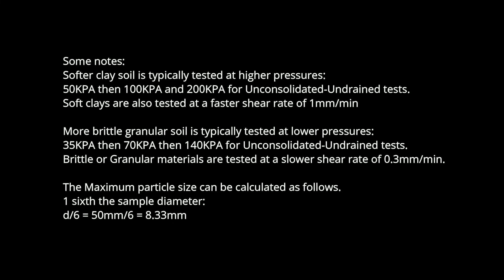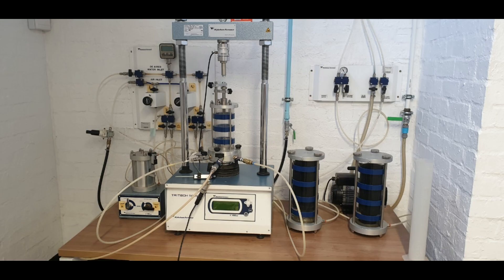Some notes: softer clay soils are typically tested at higher pressures — 50 kPa, then 100 kPa, and 200 kPa — for unconsolidated undrained tests, at a shear rate of 1 millimeter per minute. More brittle granular soils are typically tested at lower pressures — 35 kPa, then 70 kPa, then 140 kPa — for unconsolidated undrained tests, at a slower shear rate of 0.3 millimeters per minute. The maximum particle size is calculated as: D/6 = 50 mm / 6 = 8.33 mm.